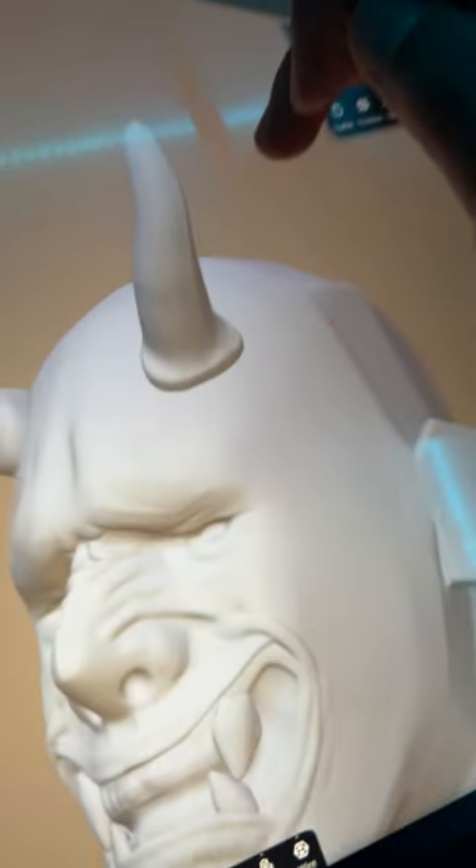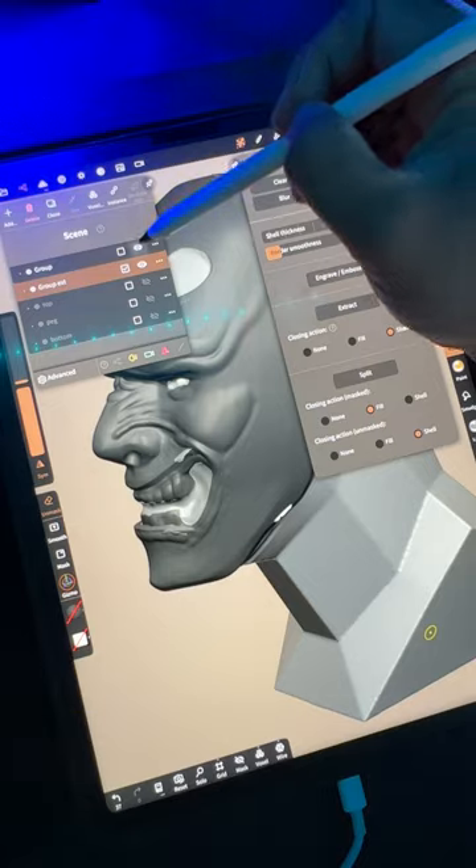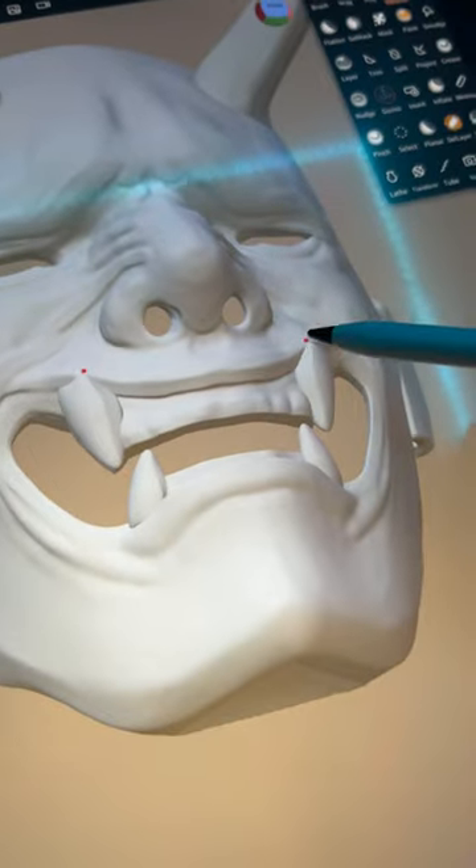We're halfway there. It's a good time to mask the whole face, then unmask the holes that we want. For thickness, extract by negative 0.1. I forgot to cut the holes out for the nose, so we'll do that now. Pull the lips over the fangs.